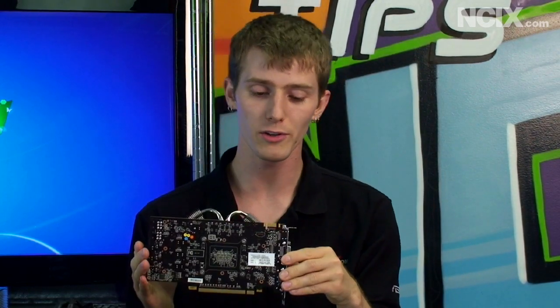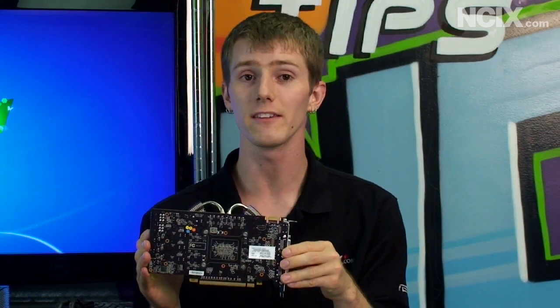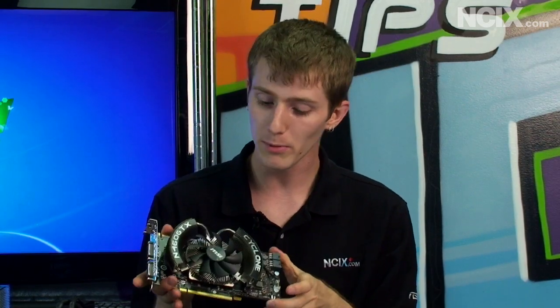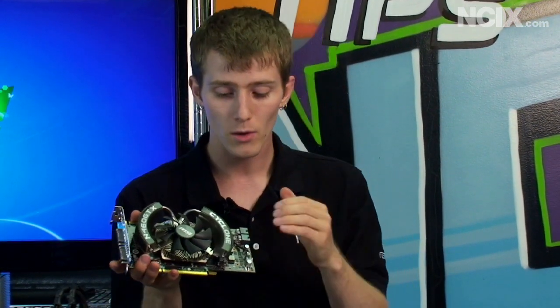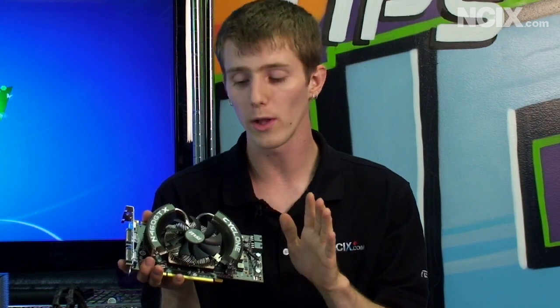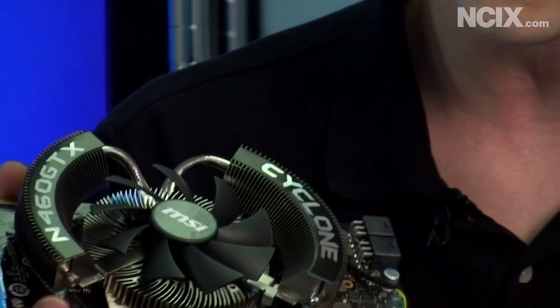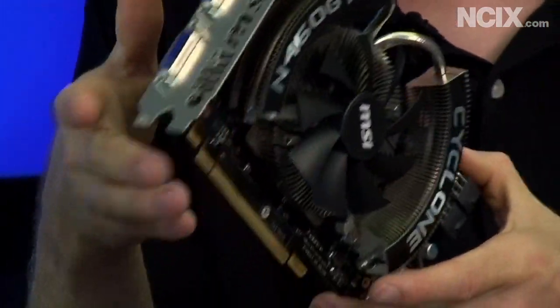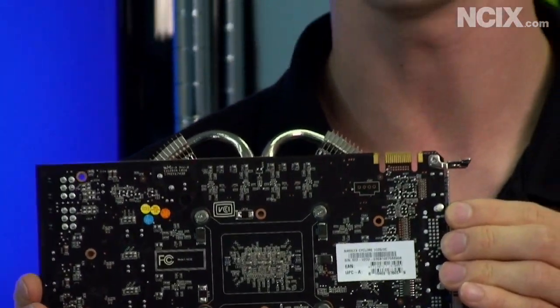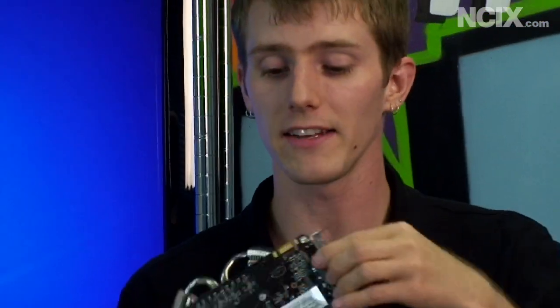It's also a custom PCB card using their military class components. That means you're going to get zero coil whine, which I actually observed with this card. What a lot of people complain about with video cards these days is coil whine — a high-pitched squeal when it's under 3D load. The Cyclone shows absolutely no coil whine whatsoever. Now this is a performance card, so you do need two 6-pin PCI Express power connectors to run it, as well as a PCI Express 16x interface. If you want to see a full unboxing, you can check out my video blog at YouTube.com/LinusTechTips.